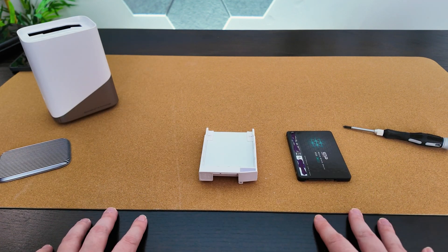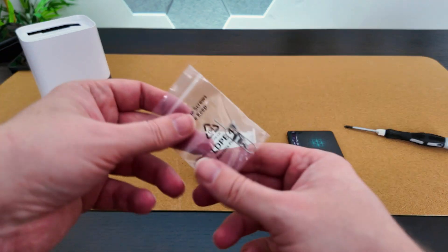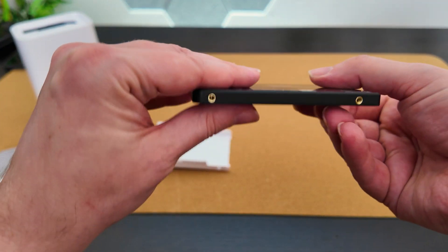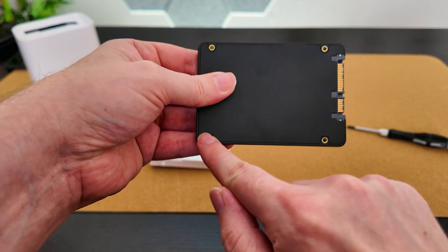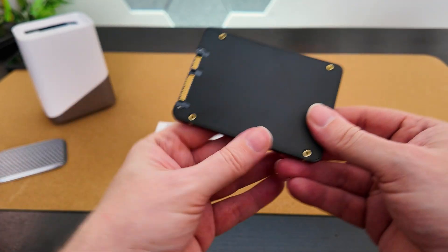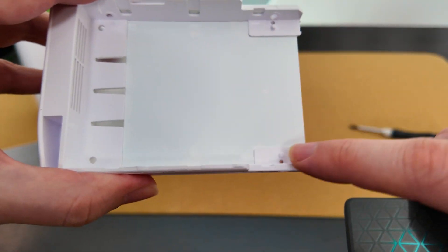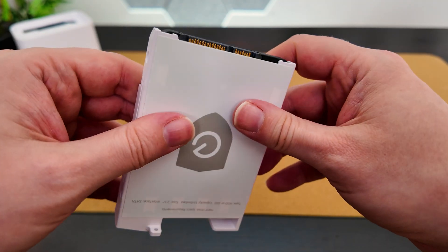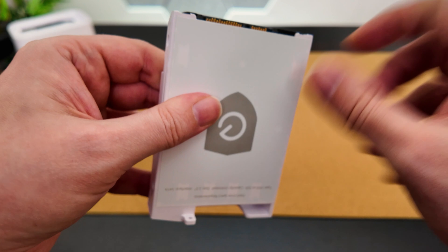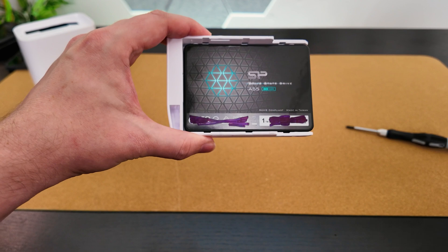Whether you purchased your HomeBase as a standalone unit or received it as part of a camera set, in either case you should have received a small bag of tiny screws. Now, taking your two and a half inch drive, you'll see there are four screw holes on the bottom along with two on each of the longer sides. We're not going to worry too much about the ones on the bottom other than two are used to line up to the mount guide. The connectors should be poking out of the bottom of the enclosure — that's exactly what we want.